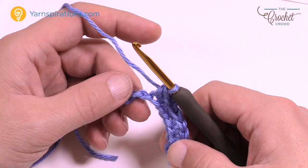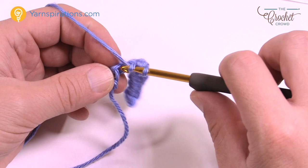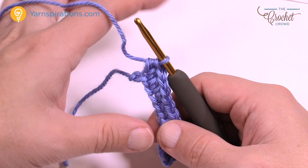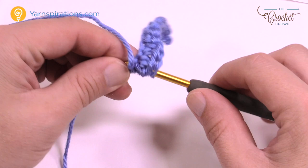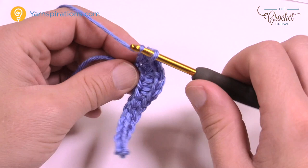The next chain gets a half double crochet. The following chain gets two half double crochets. Then the very final chain gets five half double crochets — that causes it to rotate around and come down the other side. So in the final chain put in five half double crochets: 1, 2, 3, 4 and 5.